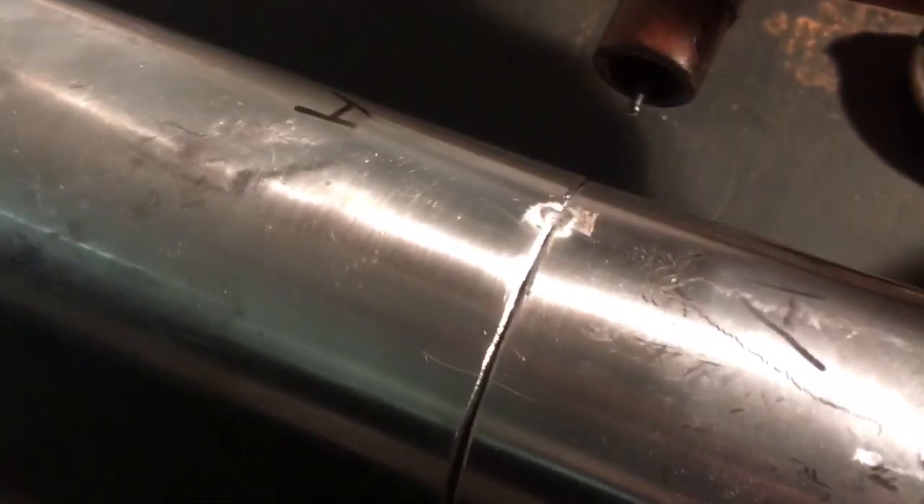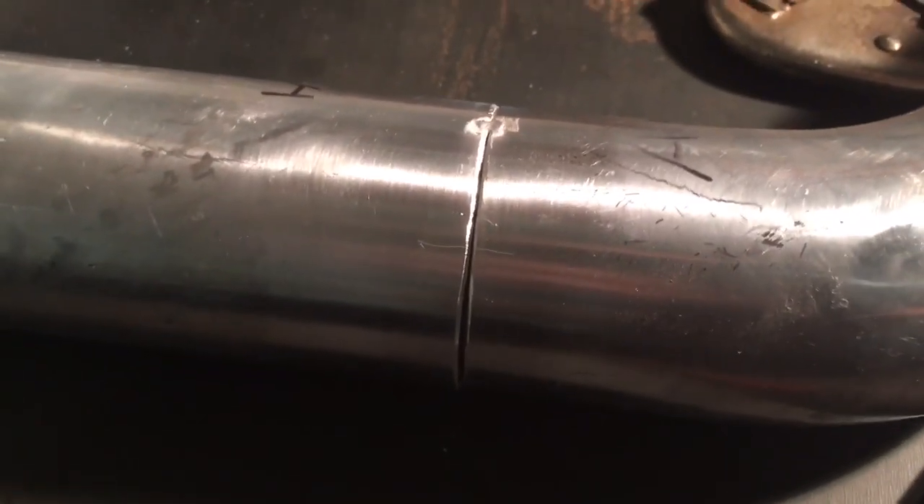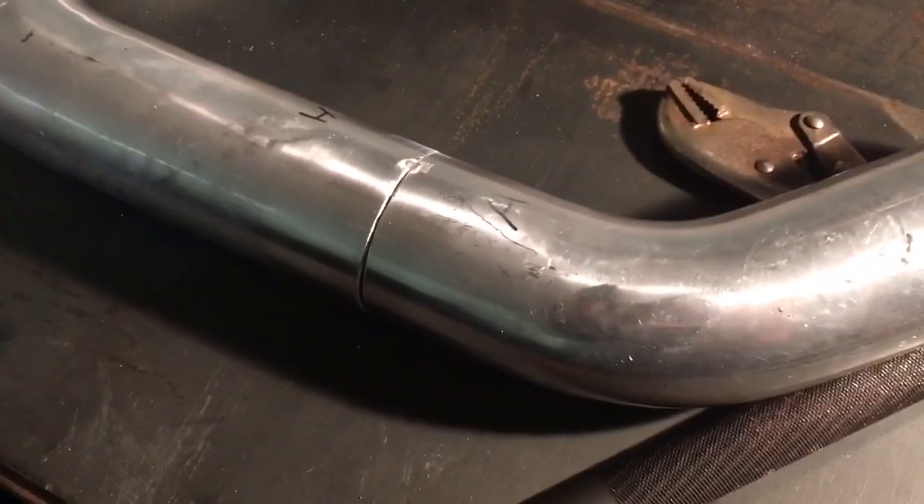It takes a ton of practice — I probably burned through two full tanks teaching myself how to do this, and as you can see I'm still a backyard hack, not a professional welder. You can see I've made a couple of tack welds on this — this one's a little sloppy but now I'm gonna go around, put a couple more tack welds, and then weld it up for real.